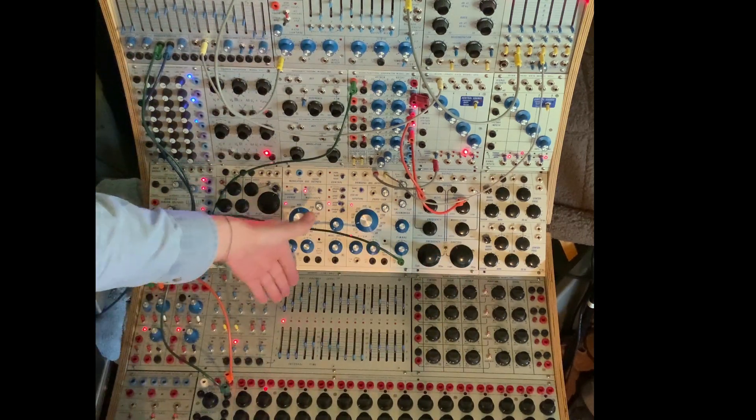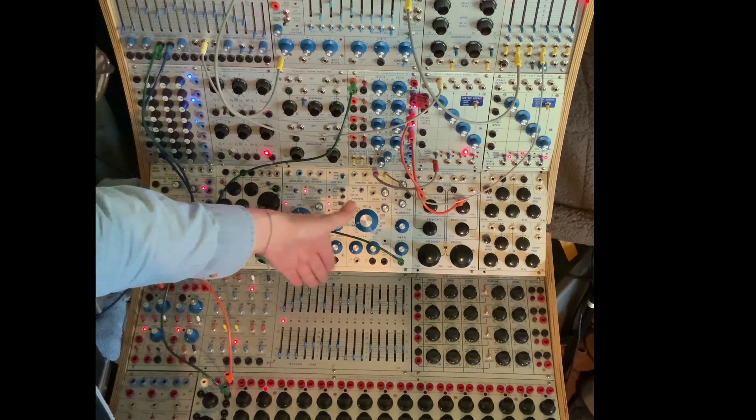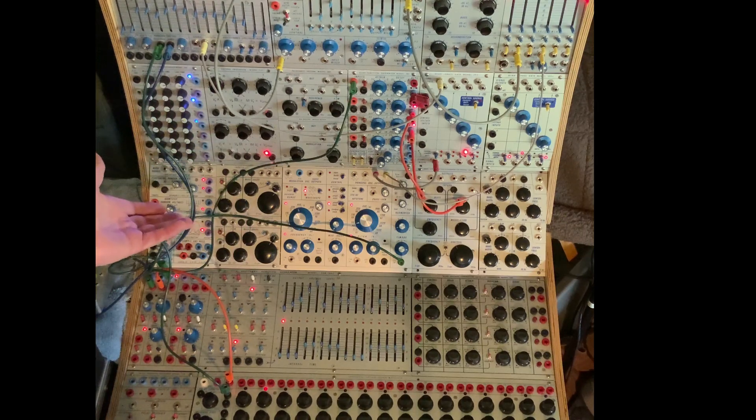And then by just scrolling or picking out different harmonics, this drone becomes sort of a melody. There's nothing going into pitch on this.